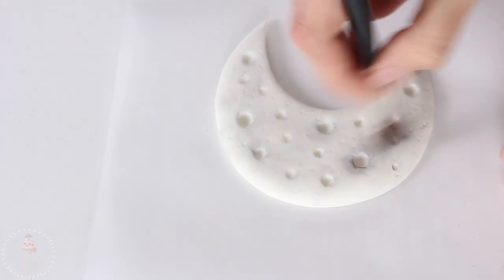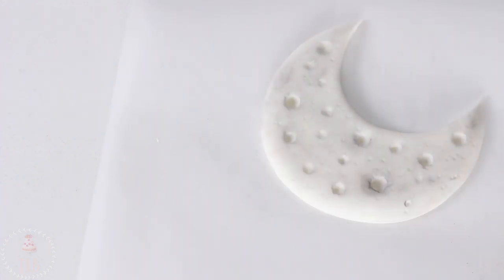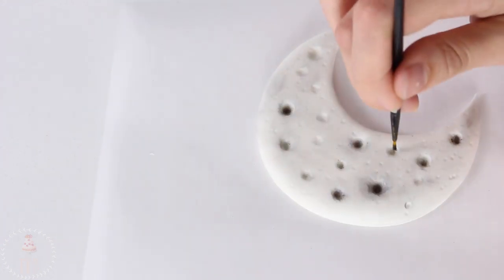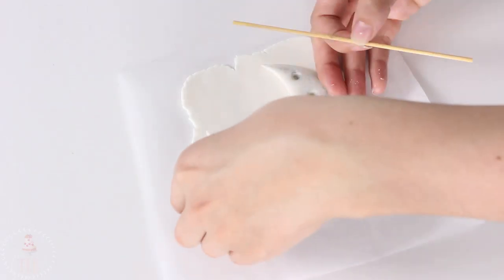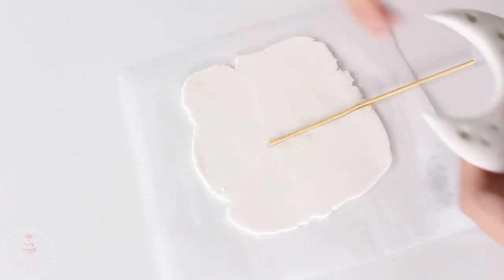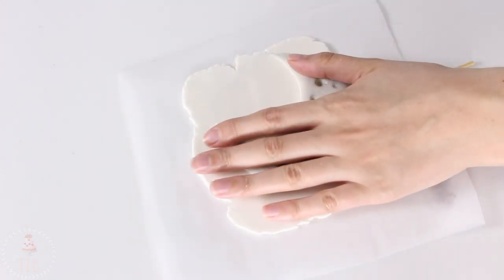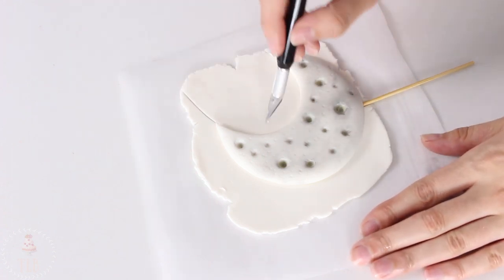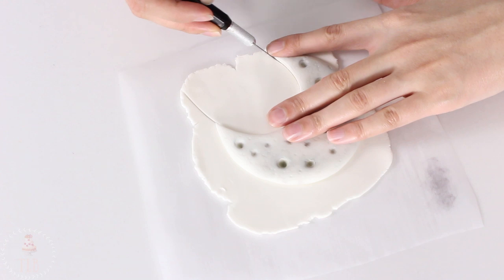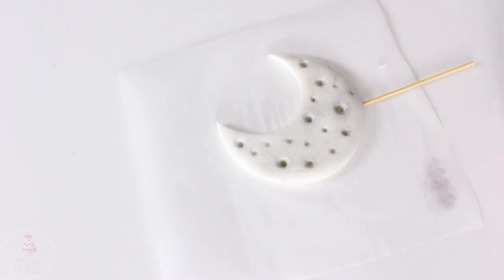With a fluffy brush and some black color dust I'm going over the whole thing very lightly to give it that gray tint. I don't want the whole thing to be gray — I want it to be gray and white and muddled looking. Then with a finer paintbrush I'm going into each of my craters and darkening that. To attach my moon to the cake, I rolled out a thinner piece of fondant and placed a skewer down where I want it to sit behind the moon so you won't see the skewer sticking out the bottom or top. Once positioned I attached the moon with a little bit of water and trimmed around the excess. I let that set up to dry so it was pretty firm before adding it to the cake.